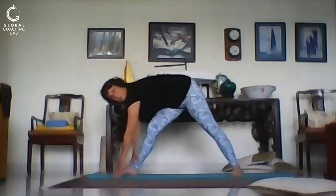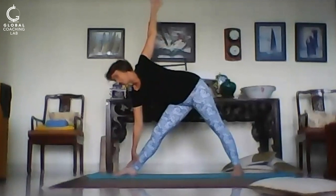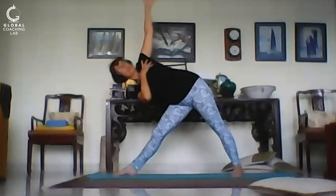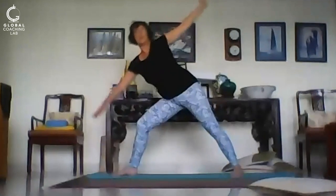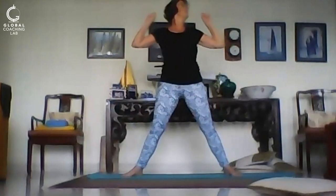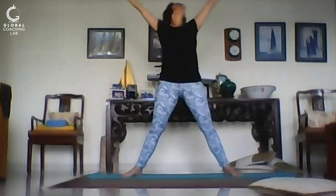Once you've held that for three breaths, come into the triangle pose — big opening, chest, belly. The spine has the twist and side bend. Three breaths there. Bend the leading knee and come back to your five-pointed star. Stretch, breathe in, exhale, stretch, inhale, breathe in.